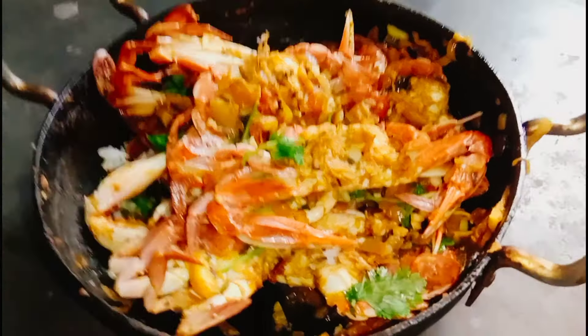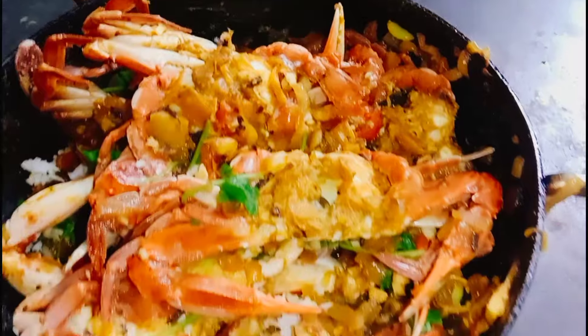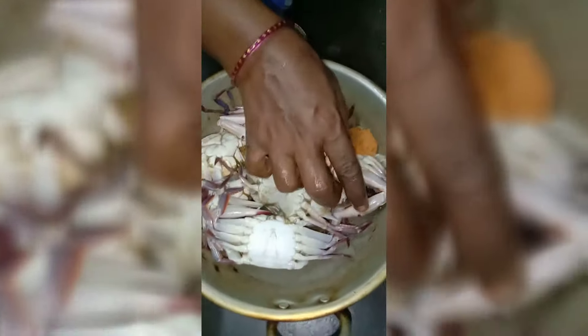Welcome to Vani Channel. I am going to make a meal masala. This is how I am going to make a meal sauce. I'm going to make a meal for two of my meals this week.